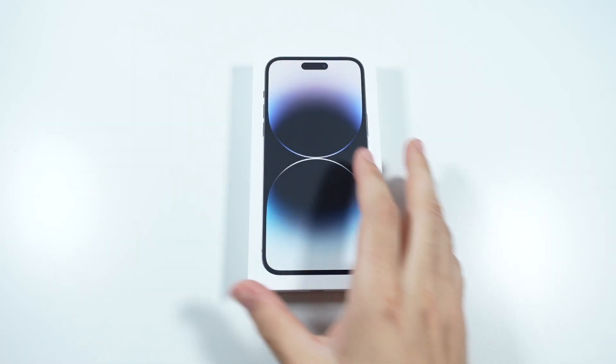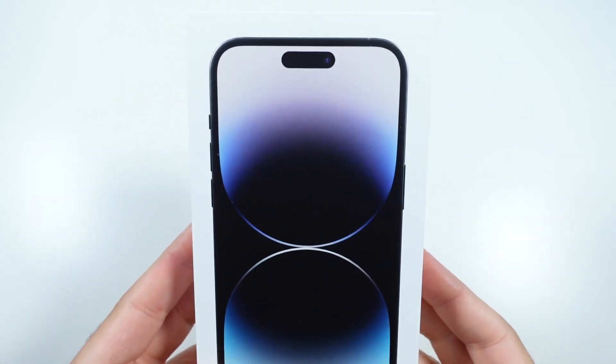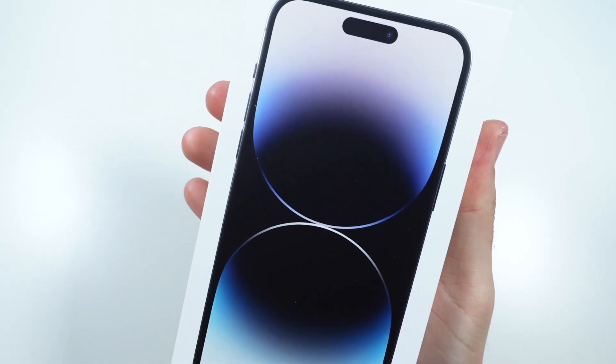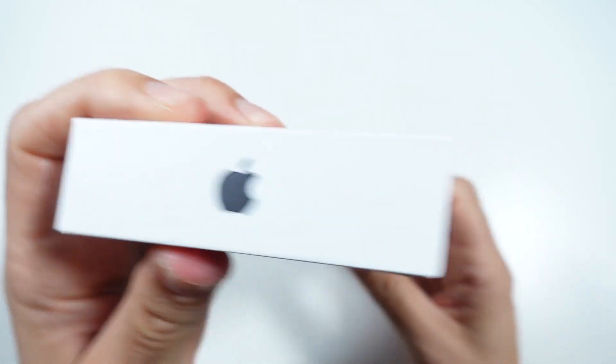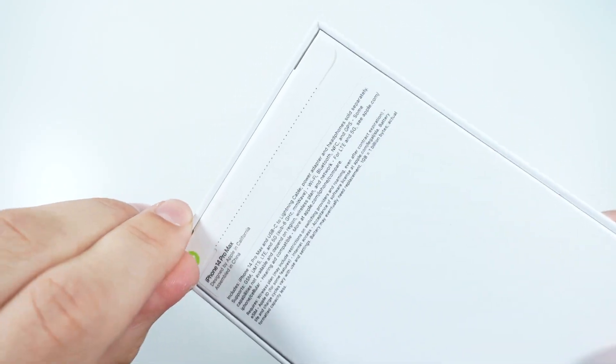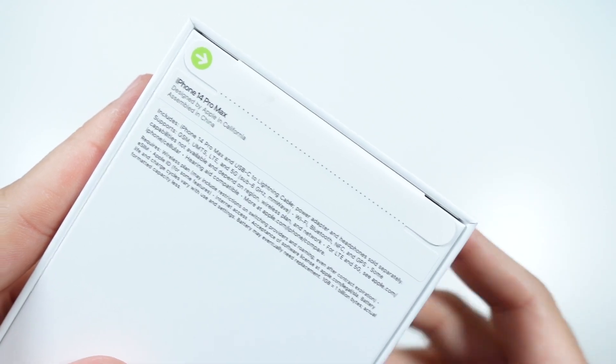What is up guys, Nick here helping you to master your technology and welcome to my iPhone 14 Pro Max in space black unboxing. If you're wondering where the heck the video has been — I had a little debacle with UPS. They didn't deliver the package on Friday, so I went and picked it up this morning because they were closed on the weekend.